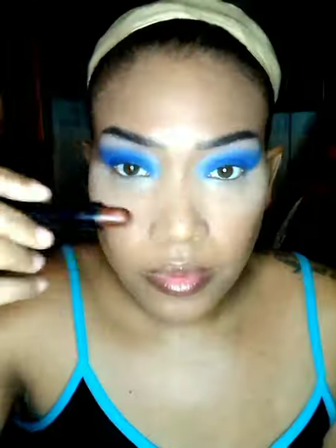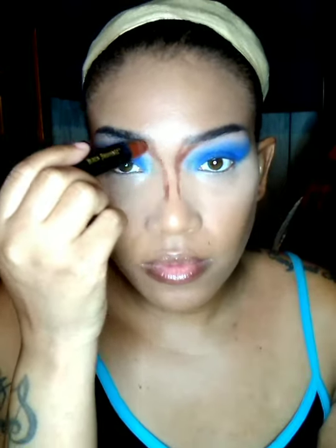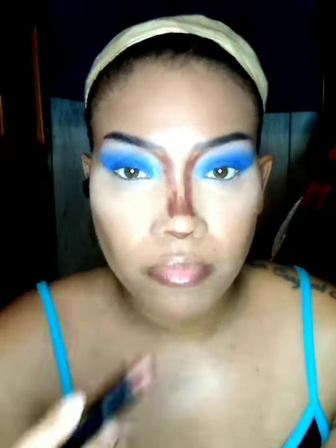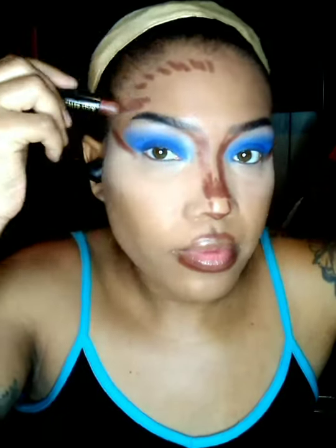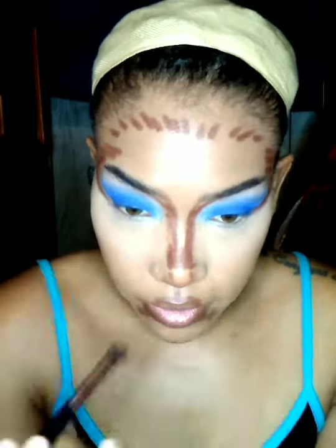And now I'm going to contour my entire face with the Black Radiance Concealer Stick in the shade 8003. I'm contouring my Cupid's bow and directly above and under my lip to give them more of a full look, and right under my eyeshadow to give my face a different shape. And now I'm taking a small rounded fluffy brush to blend out part of my contour.